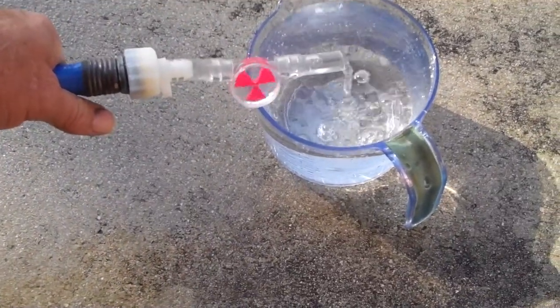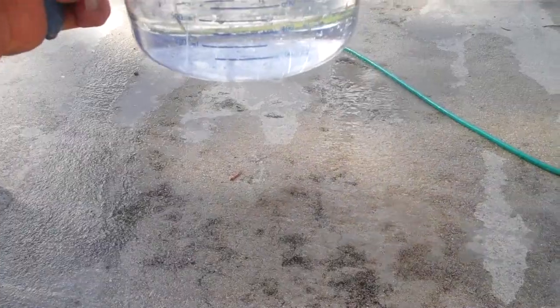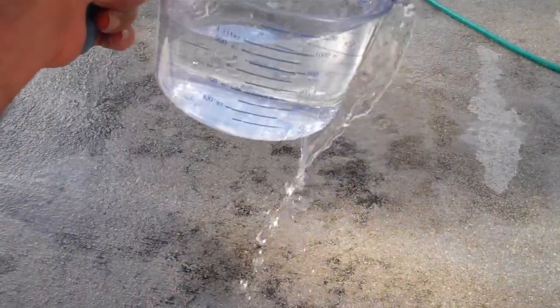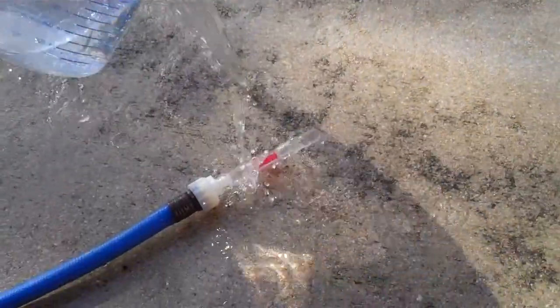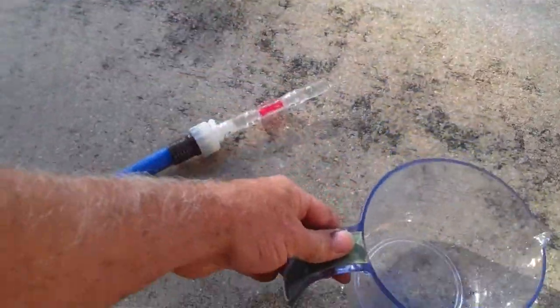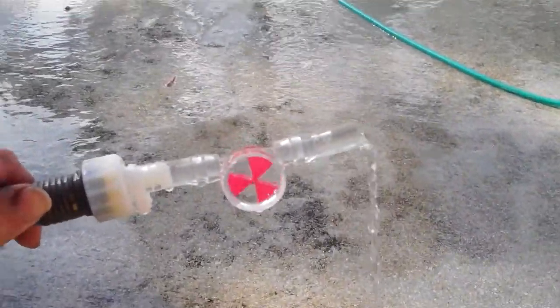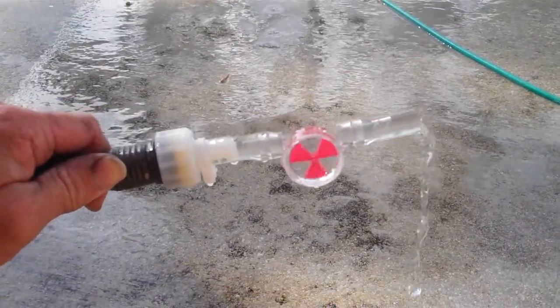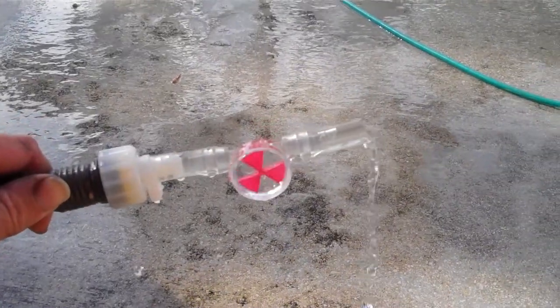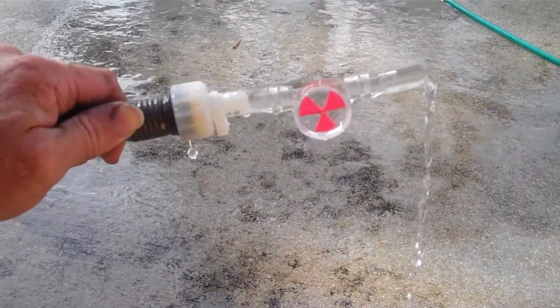Time: 1 minute 35 seconds. So yeah, there you go — about 1000 to 1200 milliliters in about a minute. And you can see how fast it's spinning, so it'd probably give you a real good gauge of how much water you're using, you know, within reason.